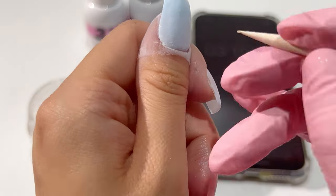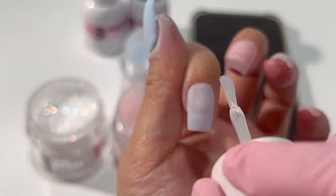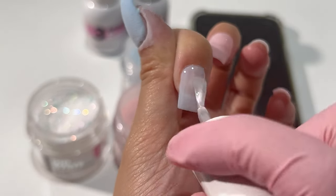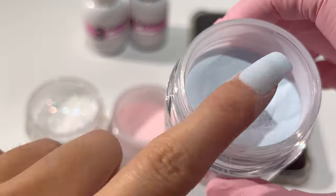As you can see, a wooden stick and dust brush appear in my videos very often — they are kind of a must-have to clean flooded cuticles or adjust the position and direction of the glitter when necessary.